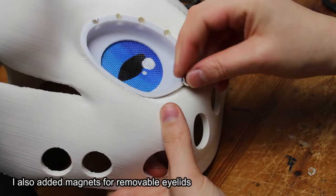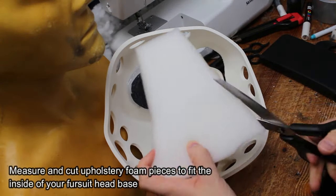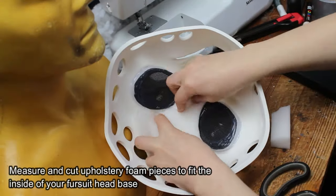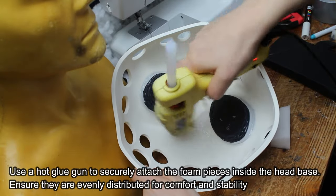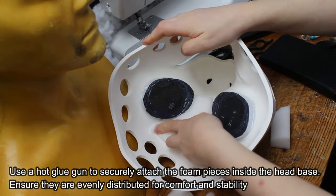Measure and cut upholstery foam pieces to fit the inside of your fursuit head base. Use a hot glue gun to securely attach the foam pieces inside the head base. Ensure they are evenly distributed for comfort and stability.